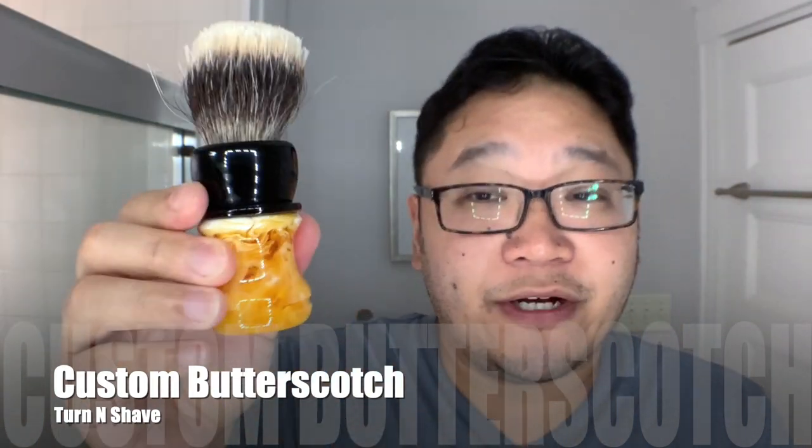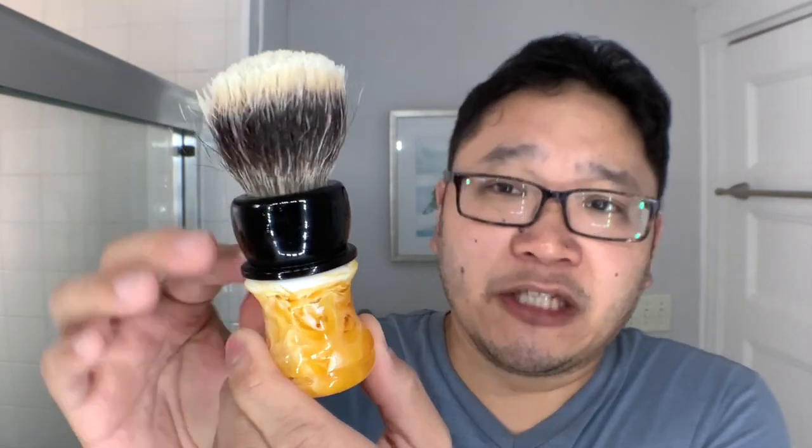For my brush today, it's from Turn and Shave. This is a custom brush based on the Ever Ready 200, but a little bit bigger. The knot here is a 26 millimeter Fanturian V1 — I picked up a few when Chisel and Hound were known as That Darn Rob. This brush happened to get one of those V1 knots. Very soft knot, a little bit of gel tip, great face lather. And this butterscotch handle has that swirly, almost cream-like texture. Going with this butterscotch custom from Turn and Shave today.